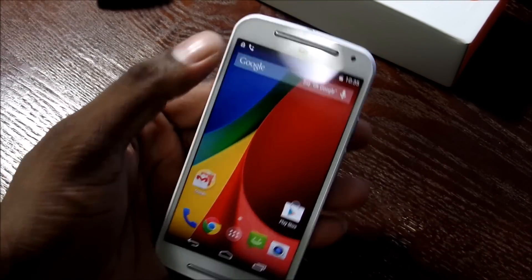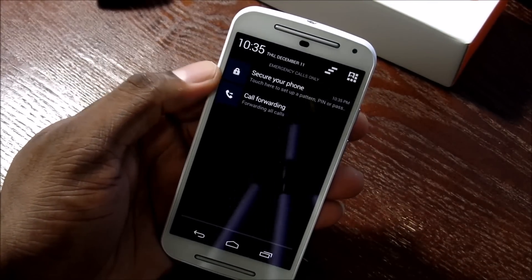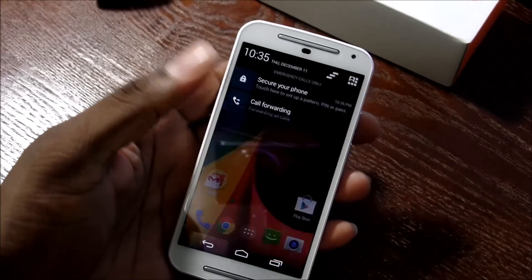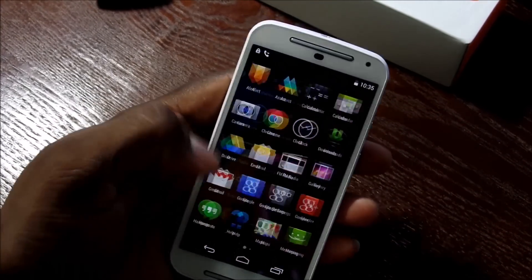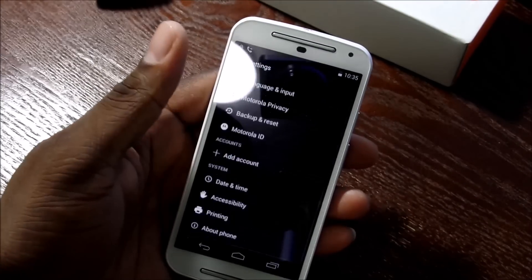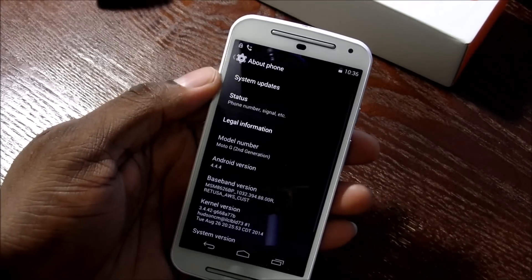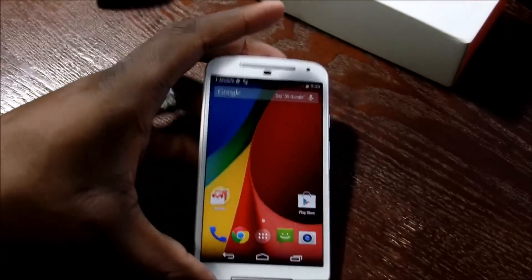And we're in. I have a PIN on here and my calls are actually forwarded to another phone, so that's accurate. Pretty much stock — that's it, there's nothing going on here with the device. I'll get this set up and come back for a quick run-through.